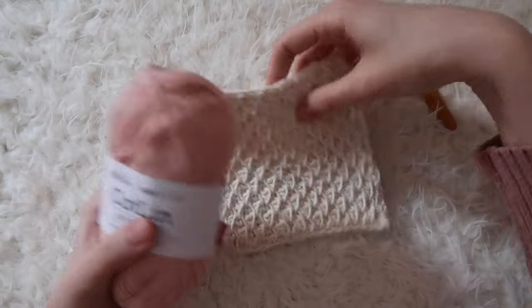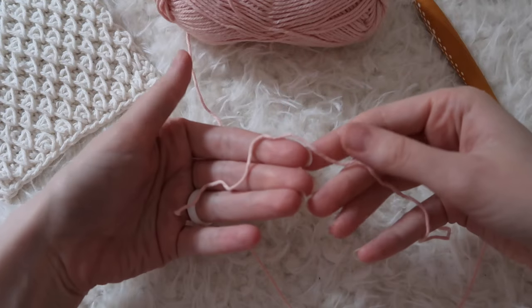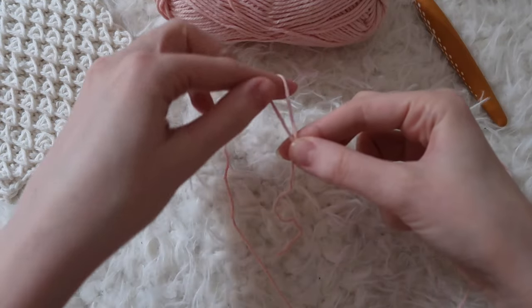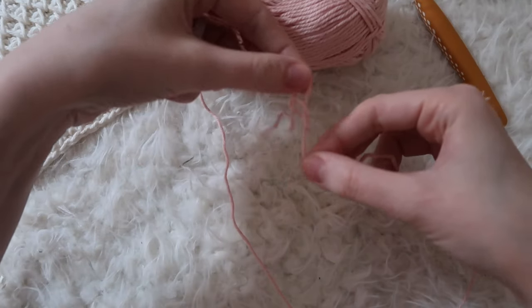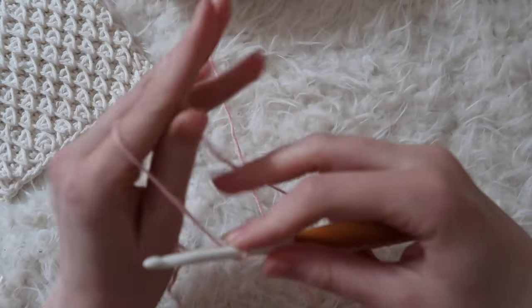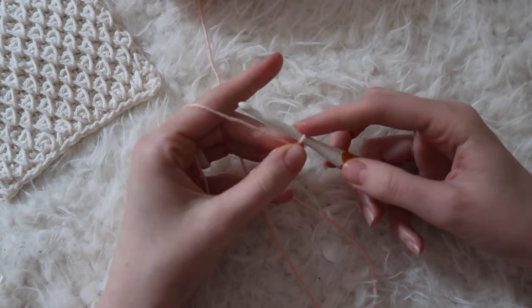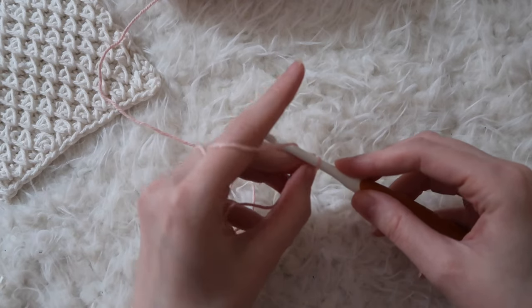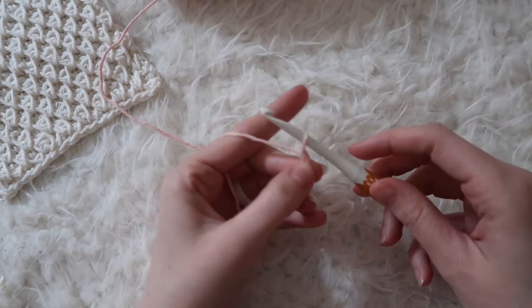Let's go ahead and get started. We'll be starting off with a slipknot. Insert your hook into your slipknot and we'll be making a starting chain of any odd number. I'm going to do 19 chains. So yarn over, pull that loop through the loop on your hook — that's how you make a chain.